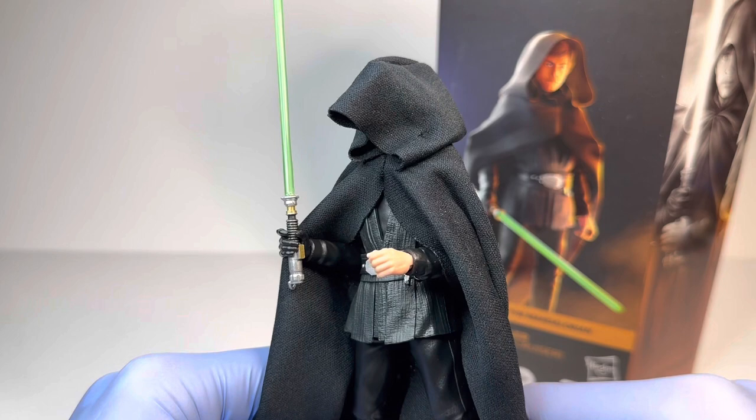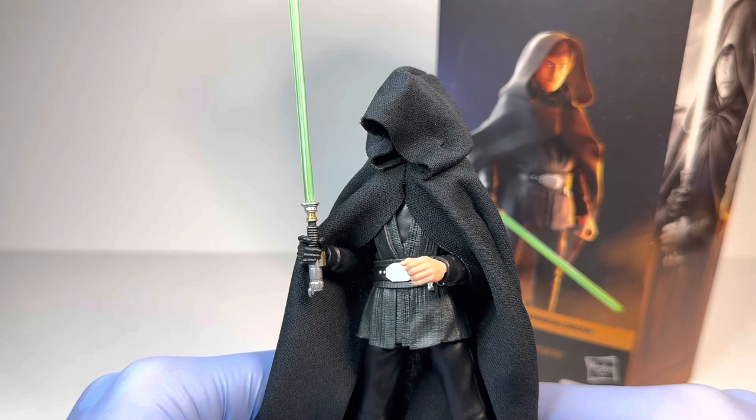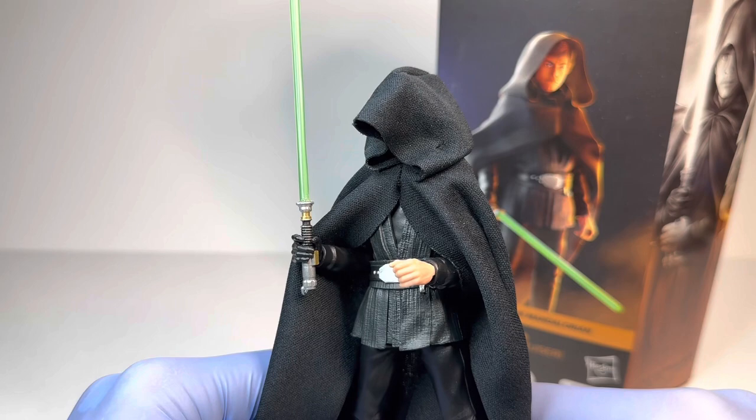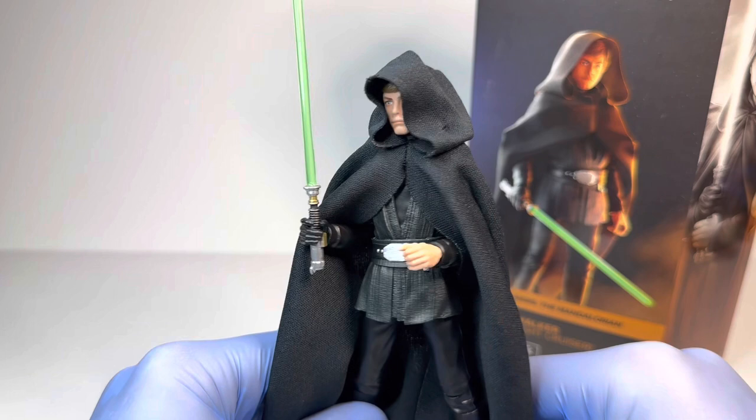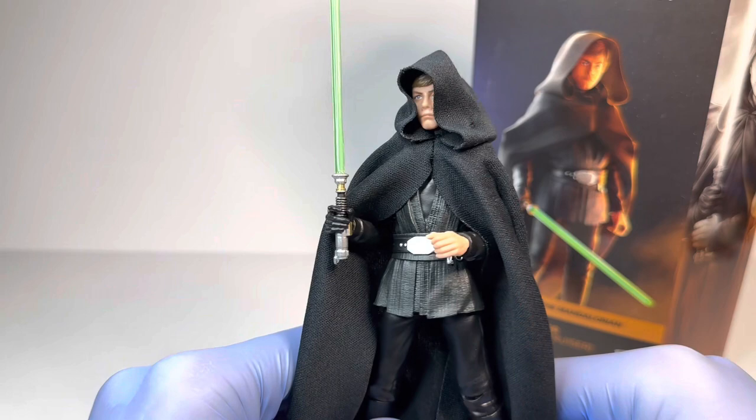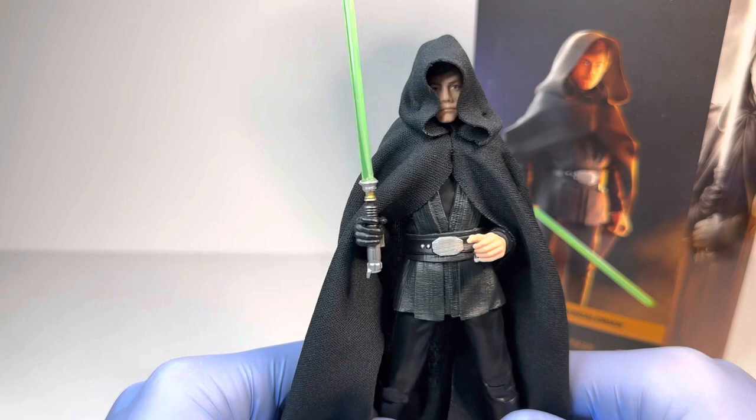Let me know if that does happen to your figures in the comments below. I take pretty good care of my Black Series figures and even still it always seems to happen. For my rating of this figure — with pricing being a standard Black Series price here in Canada — I'm going to give this guy a 9.2 out of 10. I think that is a fair rating, and if you are a fan of Luke Skywalker in The Mandalorian — honestly, how can you not be? — I really do recommend this figure, and I do think it is a must-have for any Mandalorian fan.